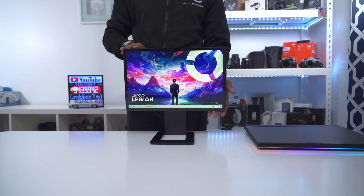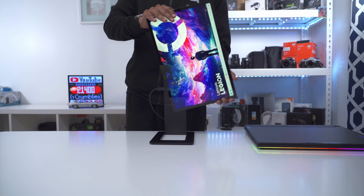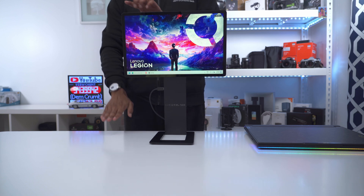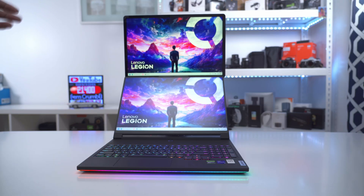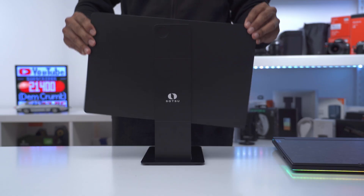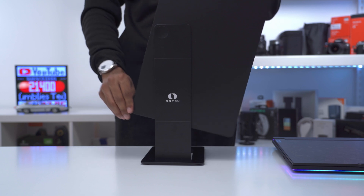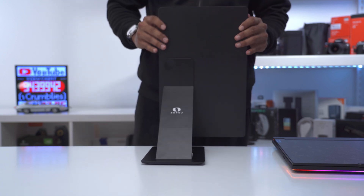Another cool option is to rotate the monitor vertically and then rotate it again so it's horizontal but super high — about 18 inches — and slot the laptop display underneath, stacked on top. From behind I can rotate it both clockwise and counterclockwise, giving a ton of adjustability. I can lower it down as well.